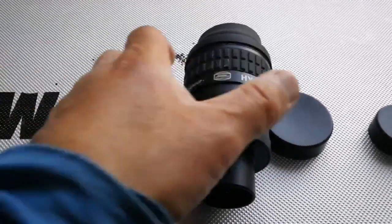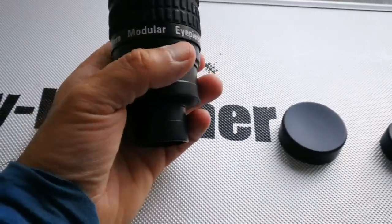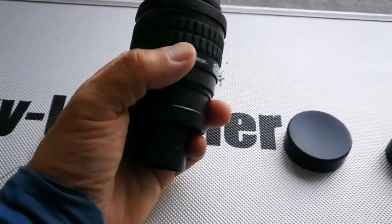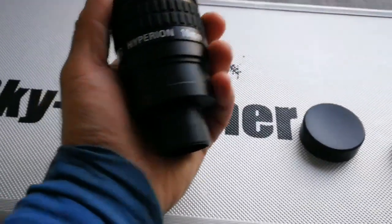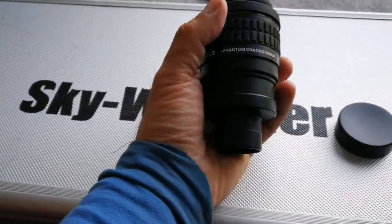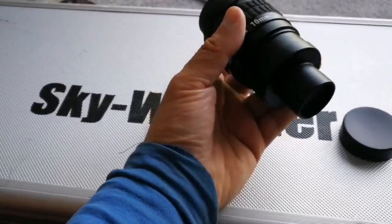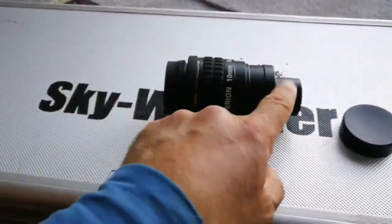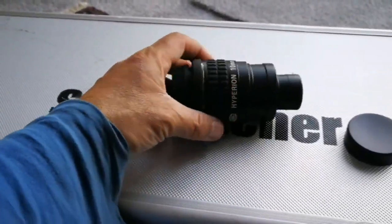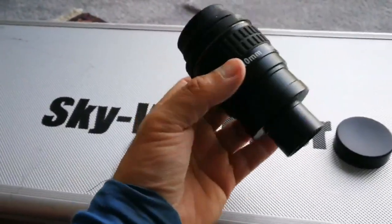This is the Baader Hyperion 10 millimeter modular eyepiece. It's a 68-degree field of view eyepiece, quite similar to the Skywatcher SWA or Celestron Ultima X in that it is modular, so you cannot use it in both the 1.25-inch and 2-inch eyepiece barrels. This is the 10 millimeter version.